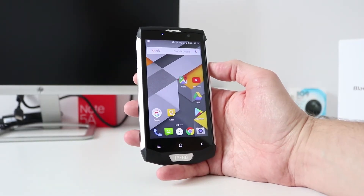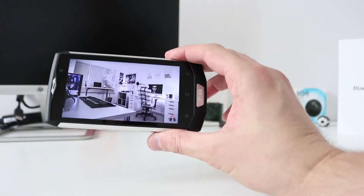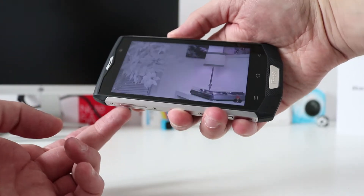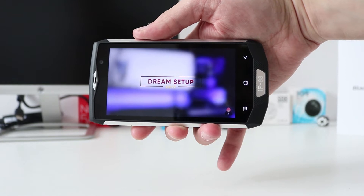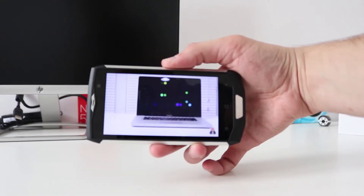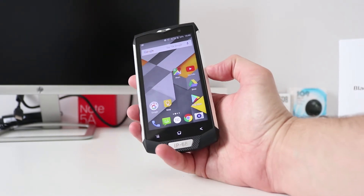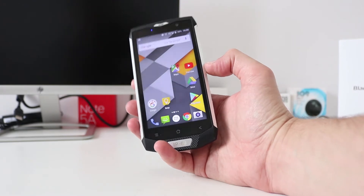Let's show you some video playback and the audio quality on this phone. Going straight into YouTube and a fellow YouTuber called Case Reveal — it's a tech review channel. Turning the volume right up — that is loud. Video playback is very very good and audio quality isn't too bad either, although it goes really really loud. I'll link that channel down below.